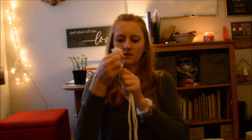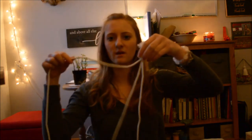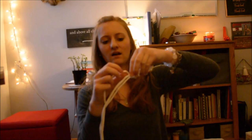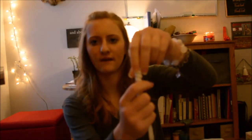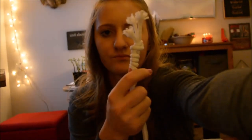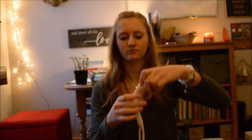So once you have that, you can make like — if you make one string longer, you could wrap it around and make a cute little thing at the top. Or you could make different knots — I'm sure you could look that type of stuff up. But I don't have enough string for that, so we're not going to do that.